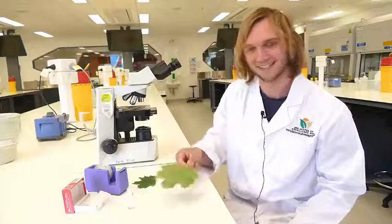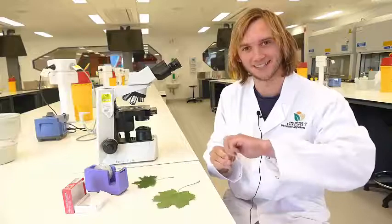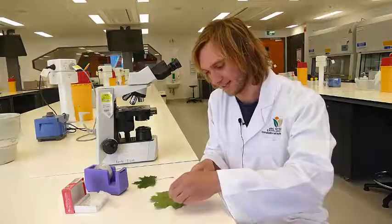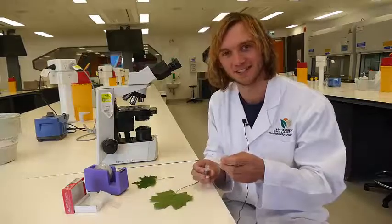First, take a leaf and paint clear nail polish on the surface of the leaf. You don't have to cover the entire surface — just a small section that you want to look at.